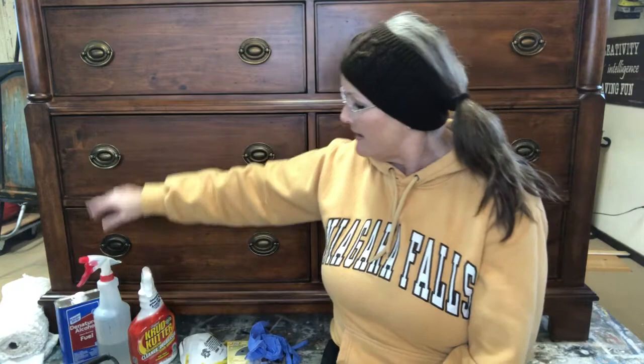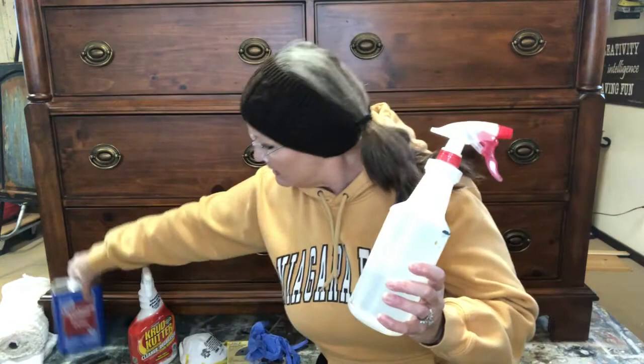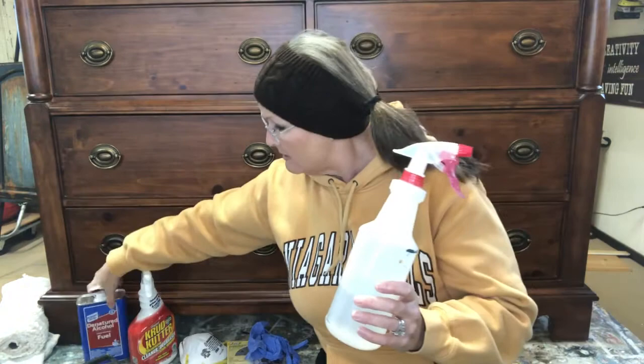What I typically use on a piece of this magnitude that looks pretty nice is a combination of water and denatured alcohol — half and half — put it in a spray bottle, mist it all over the furniture, then go back with a soft cotton cloth and wipe it down. It will dry very quickly; the alcohol allows it to dry fast so you can go ahead and paint right away. I like to use old cotton t-shirts — you can get them at thrift stores and garage sales for 10–15 cents apiece.